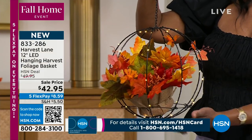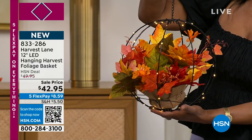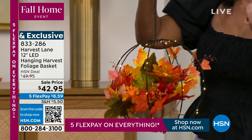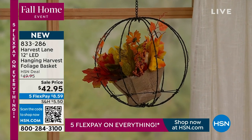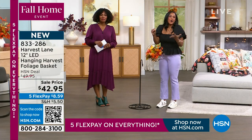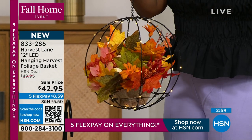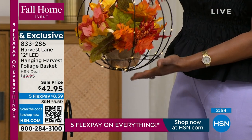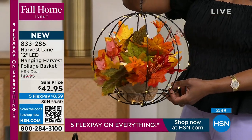Harvest Lane makes beautiful autumnal fall, harvest, and Halloween decor for your home, and this is just elegant. When we're talking about fall — the temperature dropping, kids back in school — it's such a cozy time of year. It's all about home and hearth, bringing in items that make your home welcoming. When you see it, you can't help but smile.